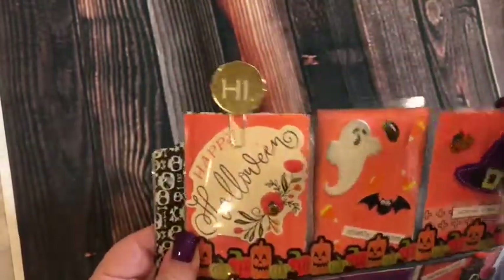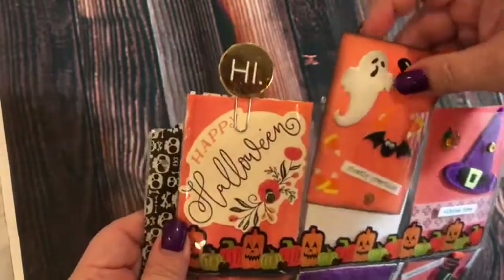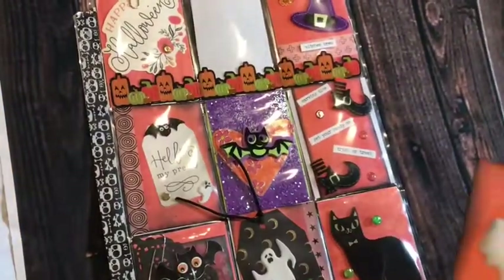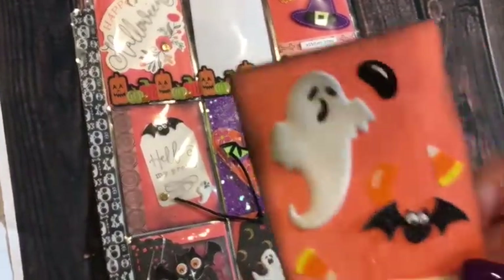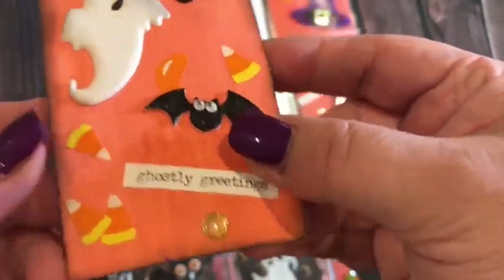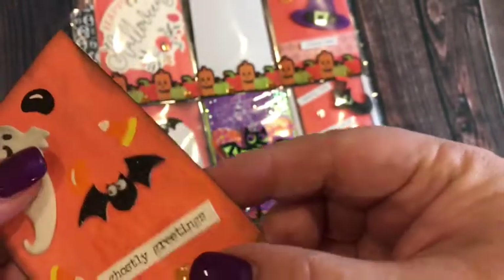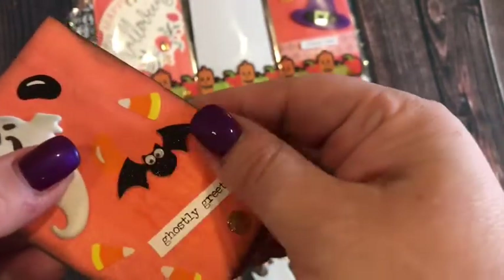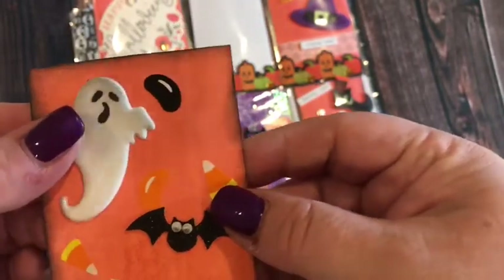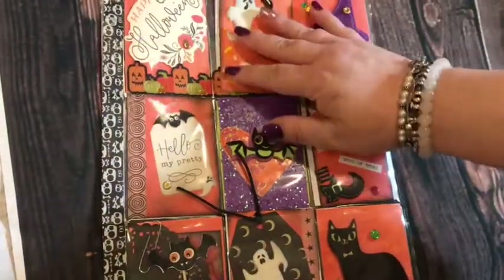So what I did was — it might just look like regular orange paper, but it's actually watercolor. There's some variation, and then I inked the edges. If you could feel it, it's watercolor paper, and so all of the panels have slight variation.